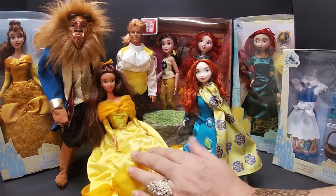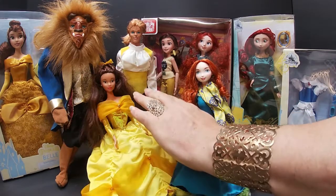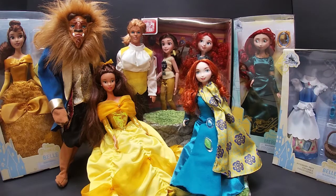We have our 90s doll, Belle, with her Beast and her Prince when he turns into a prince. We've got Merida — she is an early 2000s, mid-2000s doll, so she's one of the earliest ones besides Frozen. Then we've got the new Disney doll from Disney Shop and also Merida from the Disney Shop, and of course I've got the Belle outfit that we'll be changing her into as well.